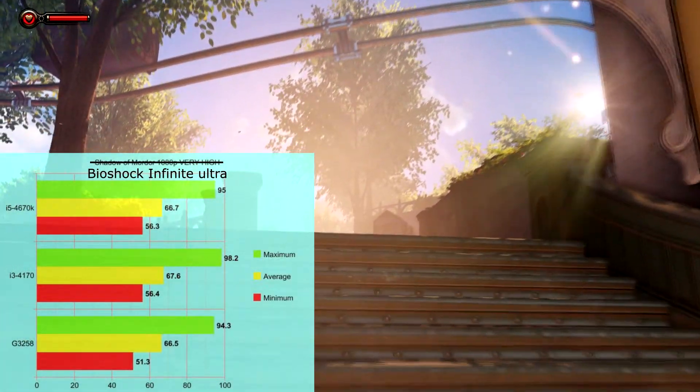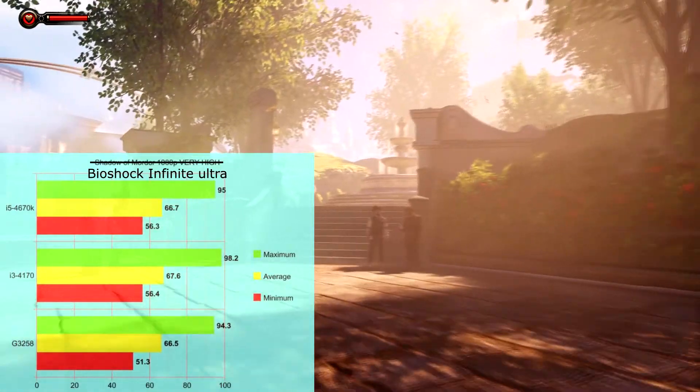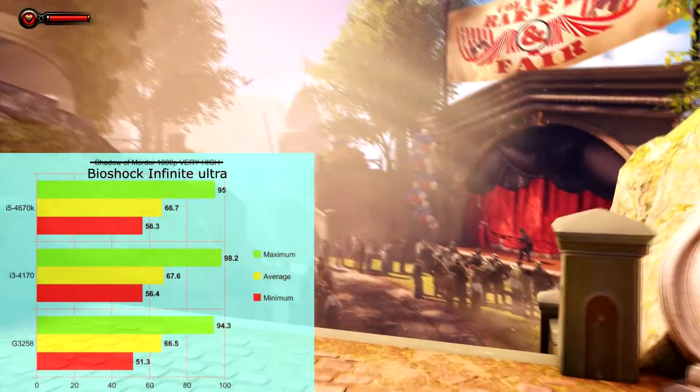On Bioshock Infinite, we're seeing around mid-to-high 90s FPS as the max, averages around 66-67 FPS, and minimums around 56 FPS — except for the Pentium, which landed at 51 FPS. I'd like to bench more games, but Shadow of Mordor's high-resolution texture pack can get very demanding, and even the Pentium plus the GTX 950 had no problem running it on Very High. I couldn't run Ultra on Shadow of Mordor — it recommended turning down to Very High, likely due to VRAM limitations, which still looks very good.